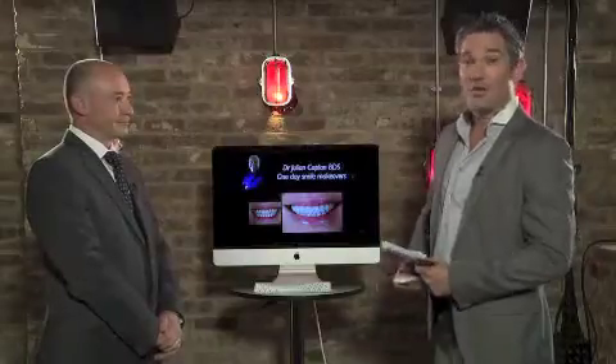Here on the Stephen Hattyside Show, we love to bring you the ultimate patient transformations. I've got here Dr. Julian Catlin, one of the top UK cosmetic dentists to the stars.